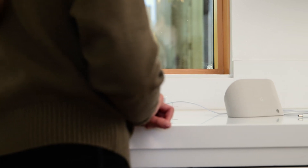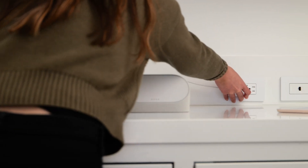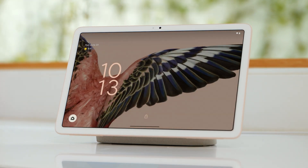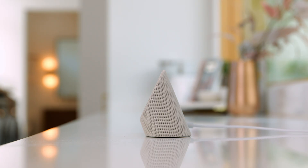Connect the power adapter to the charging speaker dock, making sure it's securely connected. Then plug the other end into an outlet. Now, place your tablet on the charging speaker dock. The tablet attaches to the speaker dock with a magnetic connection, making it easy to align.